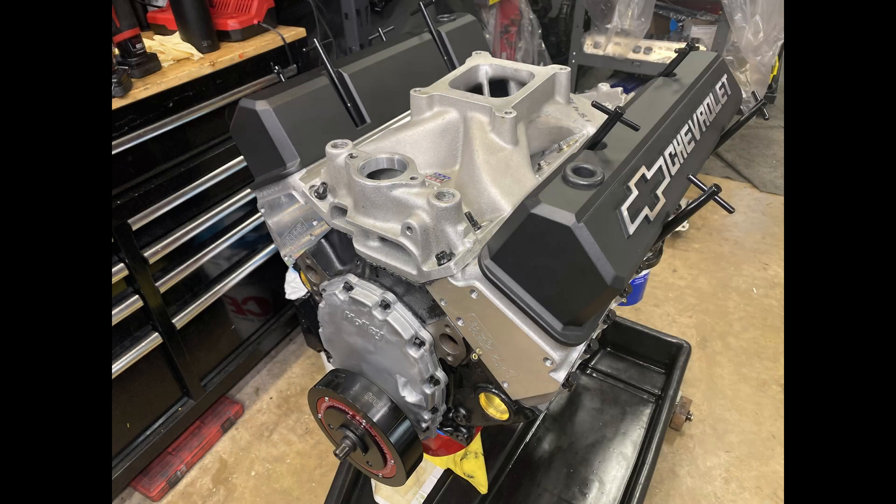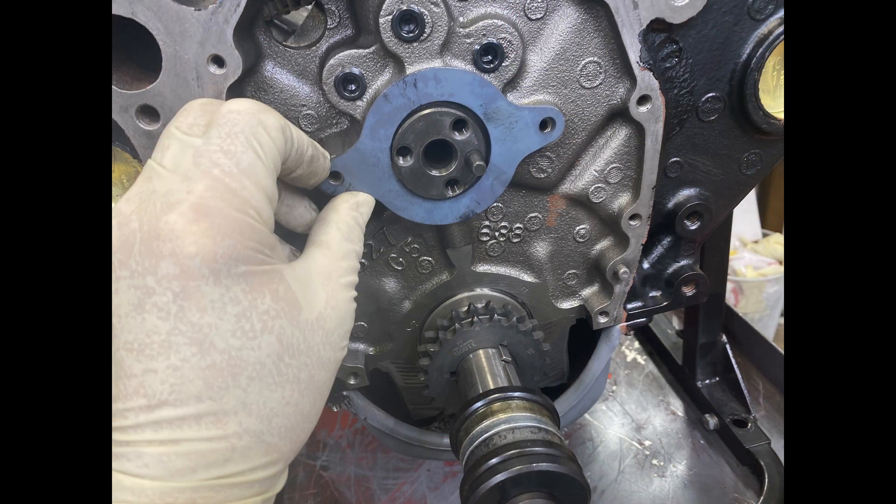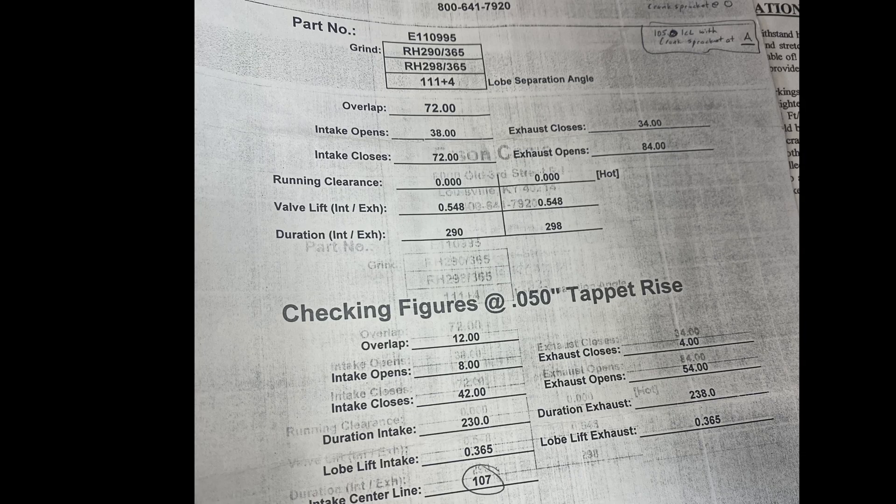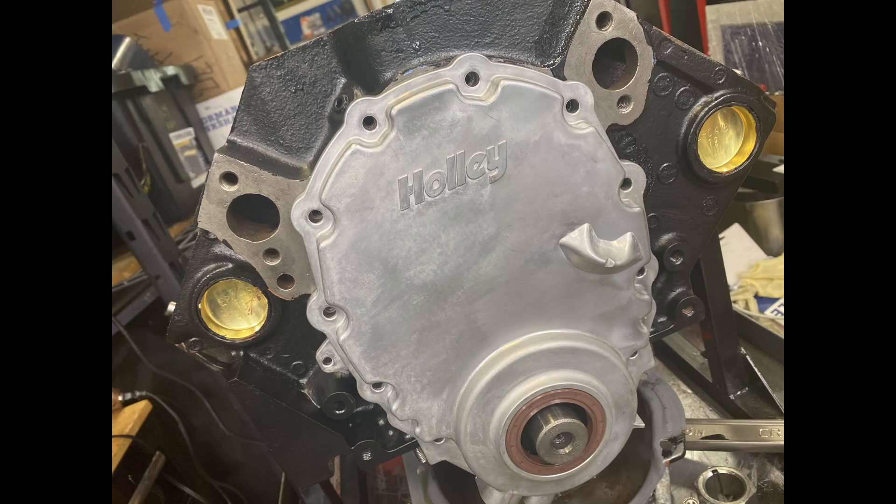Welcome back. This is the ZZ 350 engine that's now going to be a 383 for Larry Holmes. A while back I was waiting for this cam plate — it's an unusual size. When it arrived I was able to degree the cam. I had to put it in the advanced position in order to get it close to the cam card. It ended up being 105 intake centerline; the cam card wants 107.